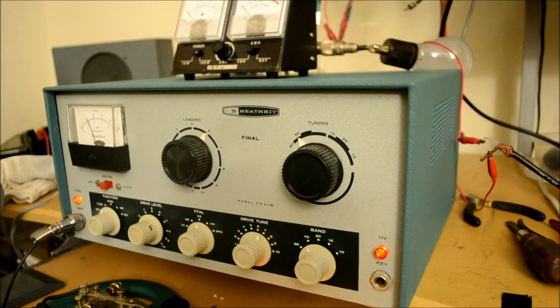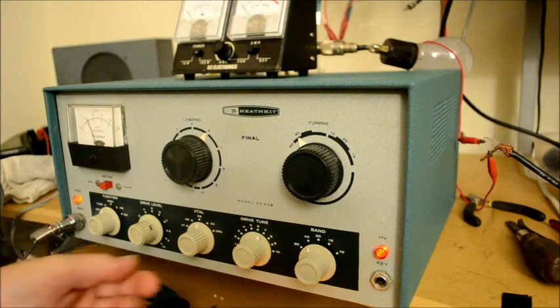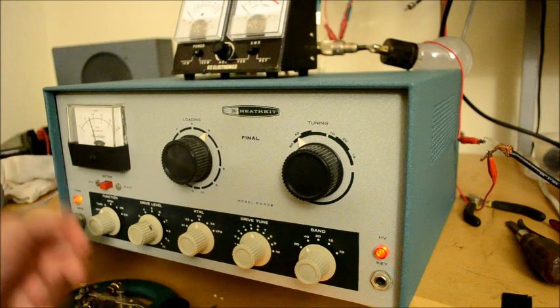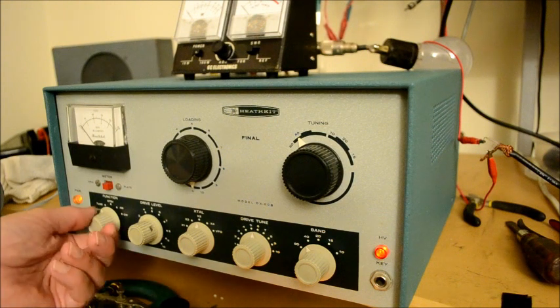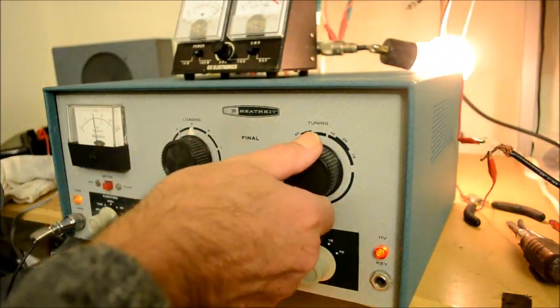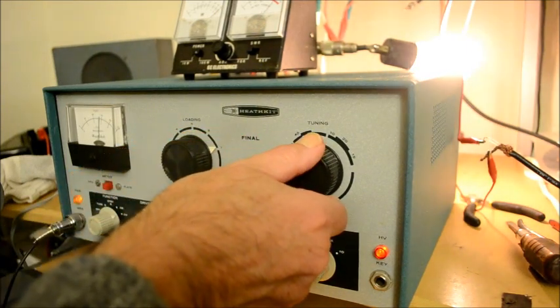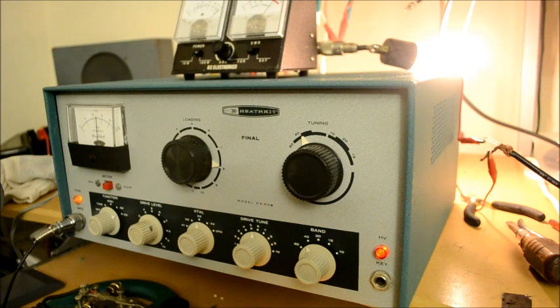Now we're set up on 40 meters with a crystal at 6988 kHz. I know that's outside the 40 meter band, but that is the crystal I have — we're not going to be heard in the world. We peak the driver tune, bring the loading down to zero, and put it in the CW position. We dip the final, raise it, and dip again. The meter has peaked at 100, but as I mentioned, it's ridiculously generous on 40 meters.